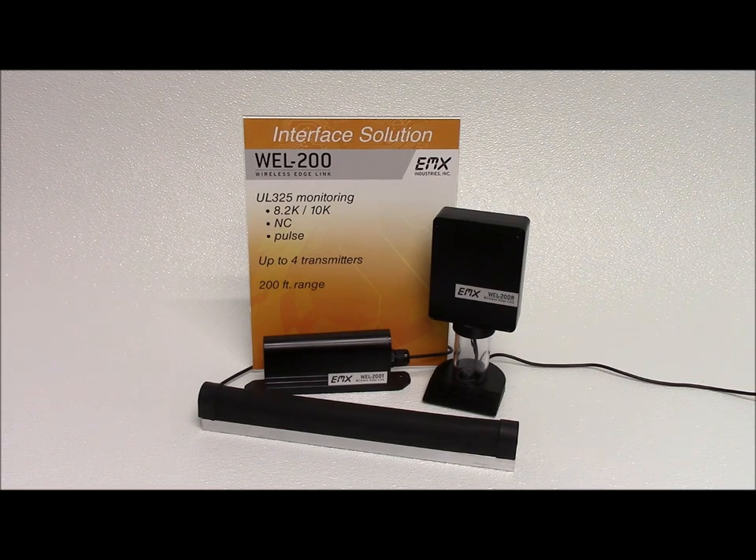The WELL 200 is NEMA 4X rated, allowing for easy, reliable outdoor installation. Featuring an integrated antenna, the receiver offers flexible mounting options outside of the operator to minimize potential metal and RF interference while maximizing operating distance. The EMX Wireless Edge Link eliminates the wiring between the safety edge and the operator control box, greatly reducing labor and material costs. Contact us for more information about our new Wireless Edge Link.